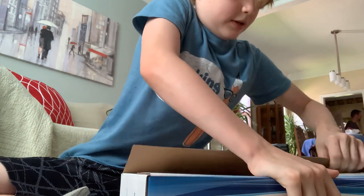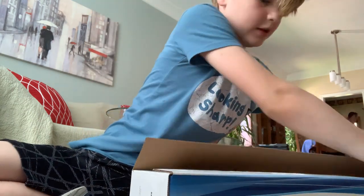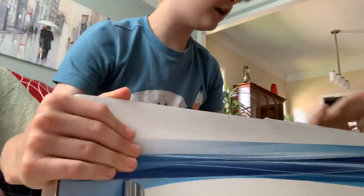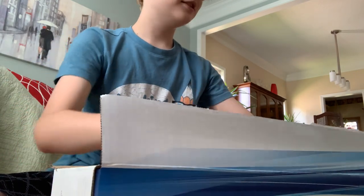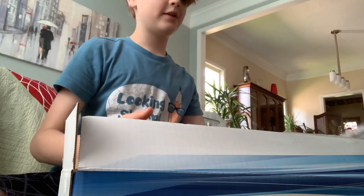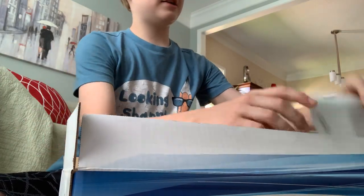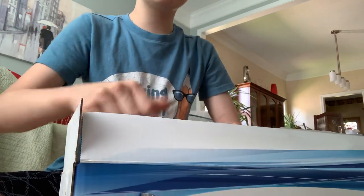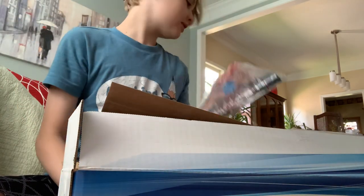Okay, so here it is. I can see it — it's so pretty. Well, first thing out of the box is a handle, next is some instructions, oh this is a floor nozzle, and then the vacuum itself.